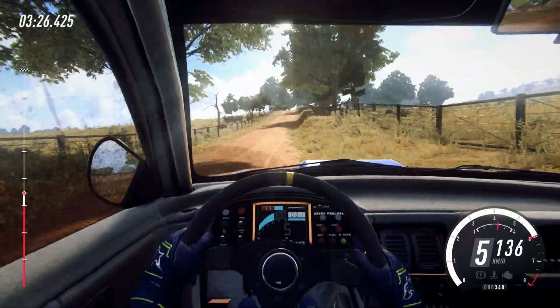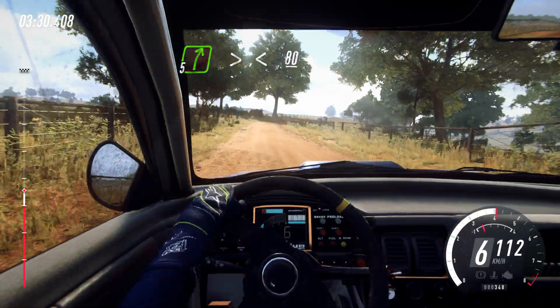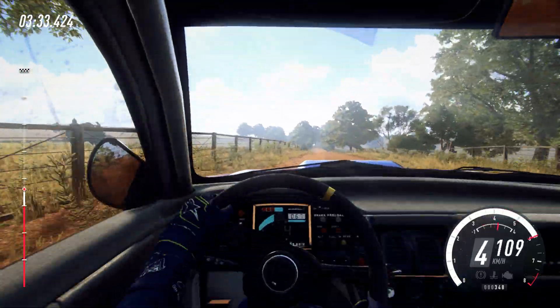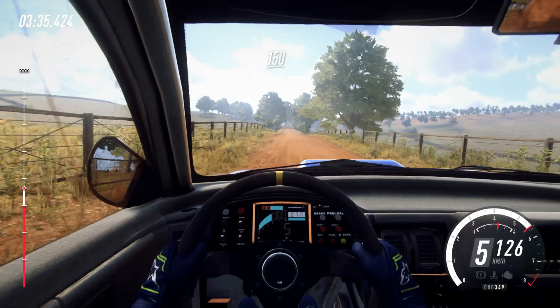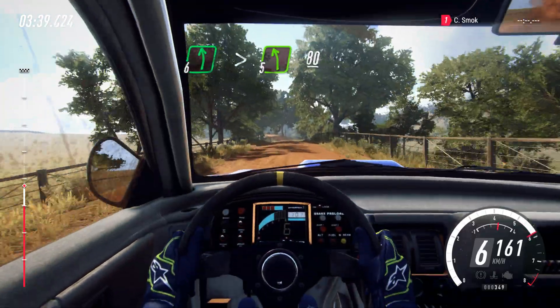Flat middle of a crest, 50. 5 right tightens. Opens over crest, 80. Flat small crest, 150. 6 left long, tightens, 5. 80.